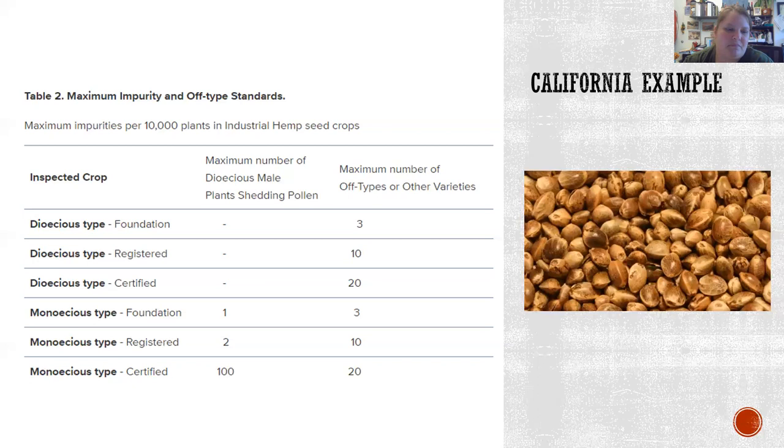It's interesting that the number of allowed males increases as it moves from foundation to registered to certified. The more males you have, the more work it is on the grower to constantly check plants and remove them. Some impurities could also be weed seeds — there are a lot of seeds that are difficult to separate from hemp seed, like hemp nettle, which is often found as an off-type weed seed. That finishes seed certification. Hopefully you can see the benefit of it at this point.